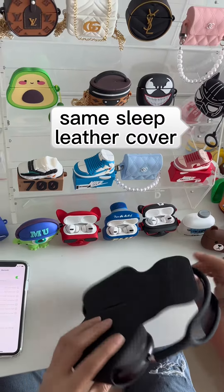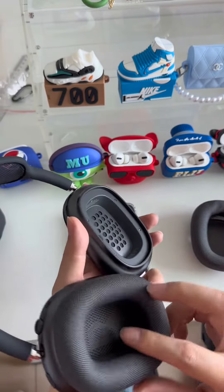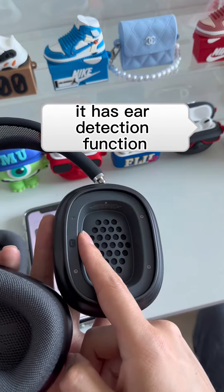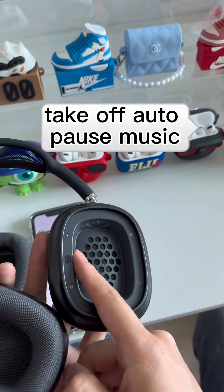Noise cancellation is really working. Let's check audio quality — loudly and super bass. It has a low detection function: take off to auto-pause music, and wear the headphones to play music.